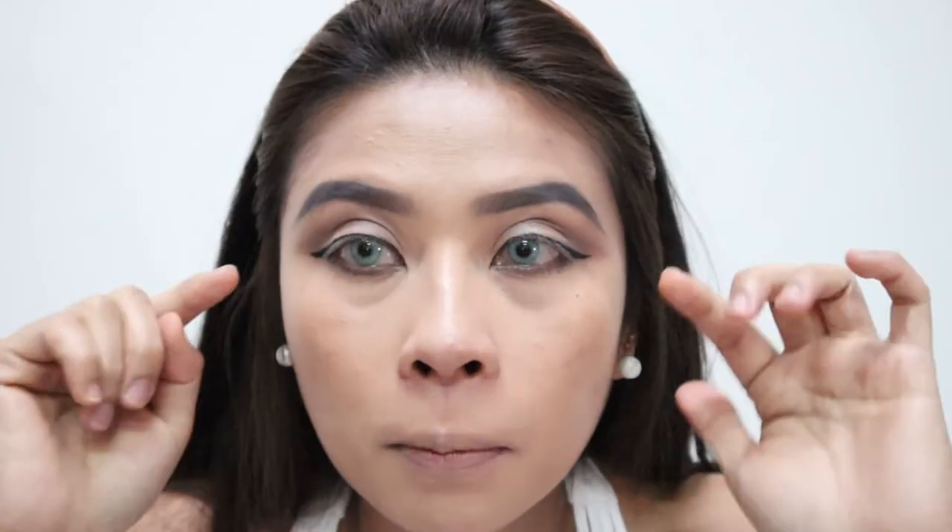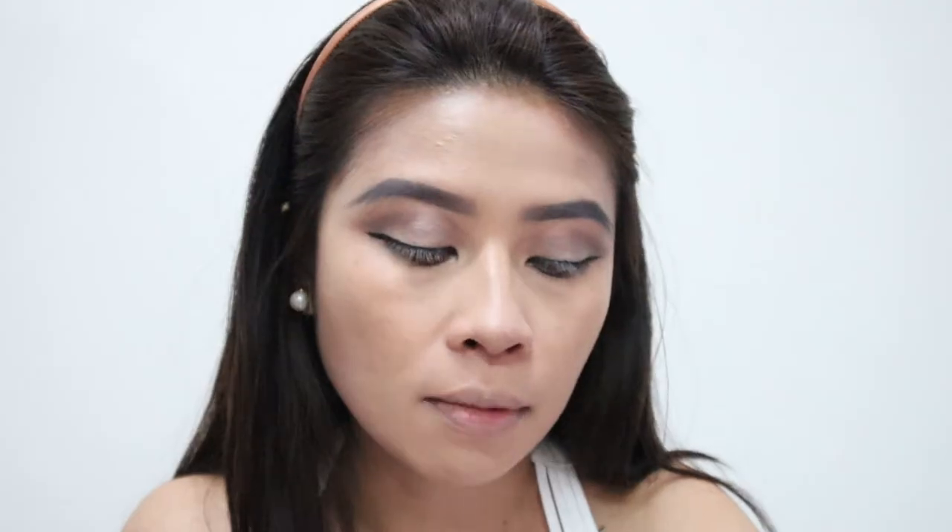Now we're done with the eyes. We topped it with white to make the eyelid pop against the darker eyeshadows, and we've applied eyeliner. I don't have false lashes on hand right now, so if you have your own false lashes, feel free to add them to make the lashes fuller. I'm going to apply mascara — I'm using the Wycon Twice Extension Mascara.